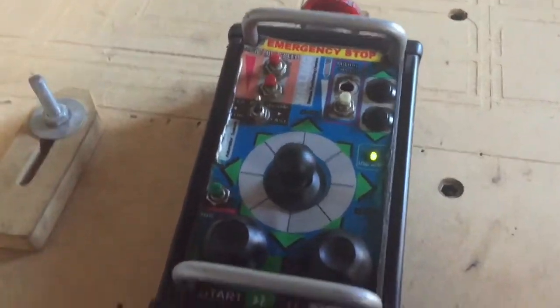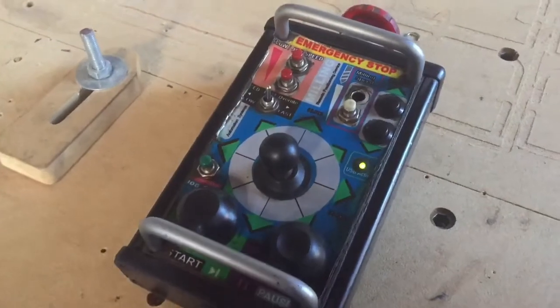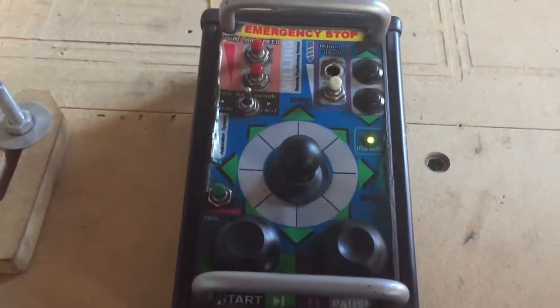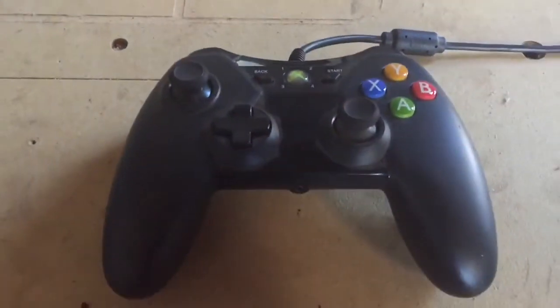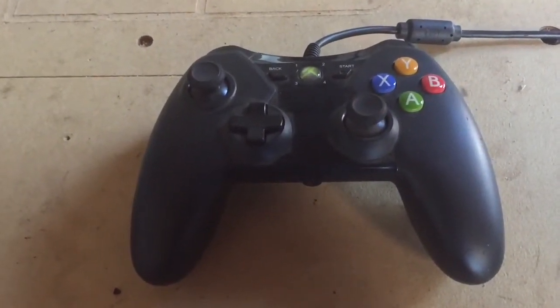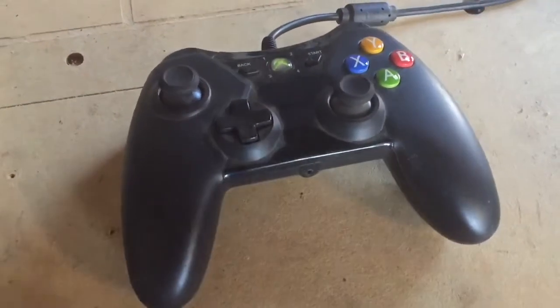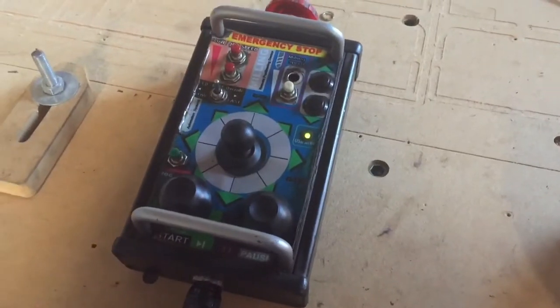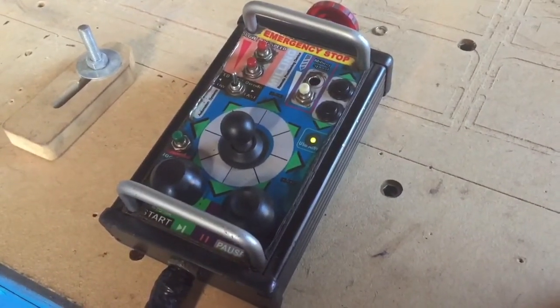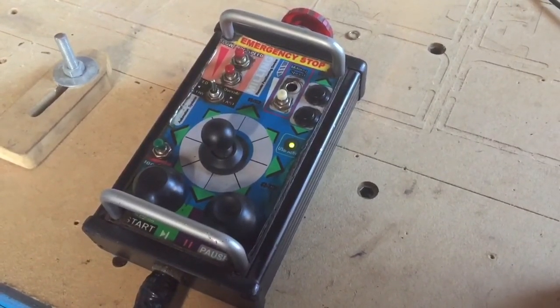So there you have it - that's the Logitrol pendant, all set up and running with UC CNC. It works a charm. No faults, no issues, no glitches. It's certainly a step up from the old Xbox controller that I was using, which kind of made it feel very amateurish at best. And I also got sick of people asking me whether I played games on the machine. But anyway, there you have it guys - a simple upgrade or retrofit of an obsolete pendant that I had lying around to the UC CNC control software.